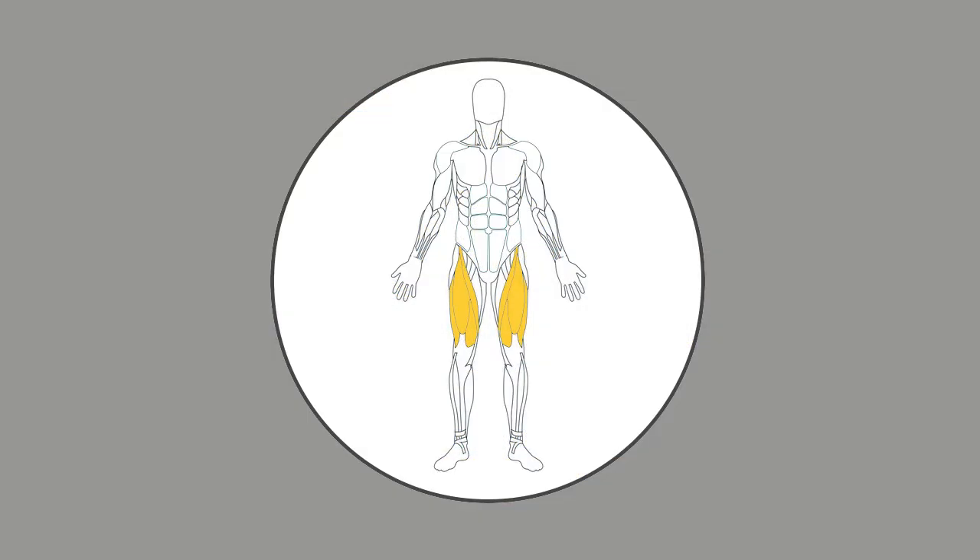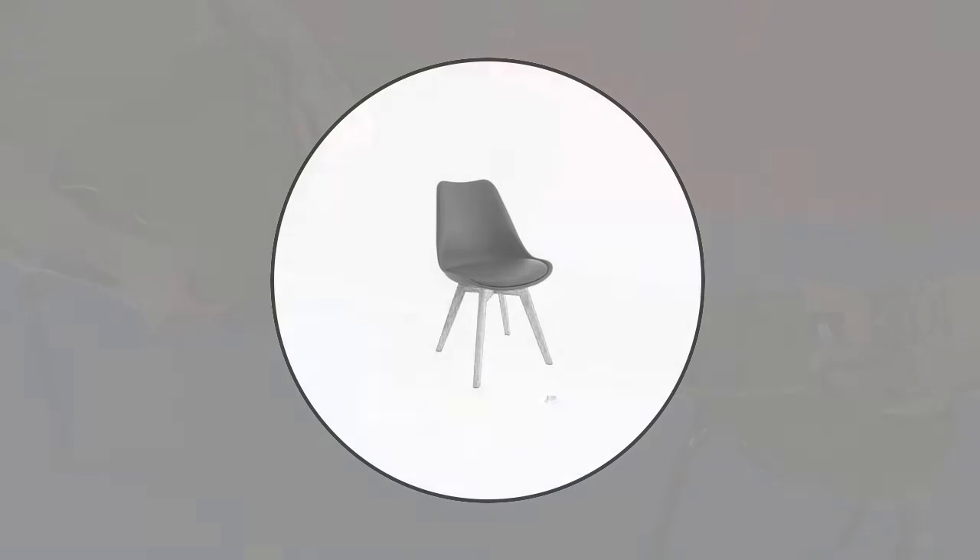This is a strength exercise for your quads. You will need a chair to sit on with a neutral spine.